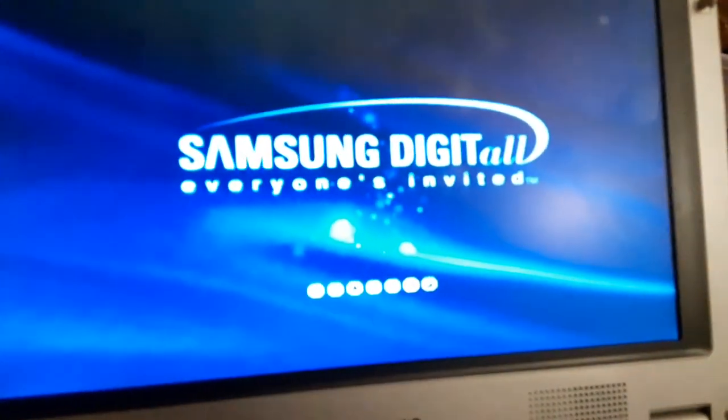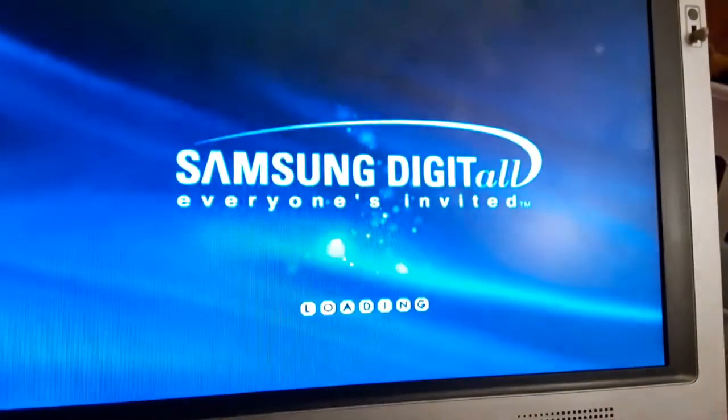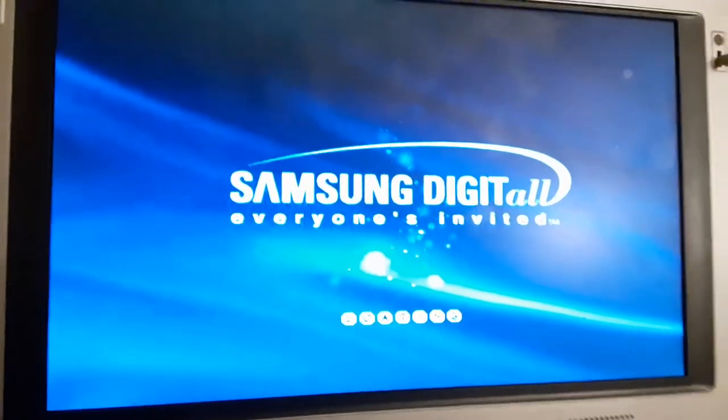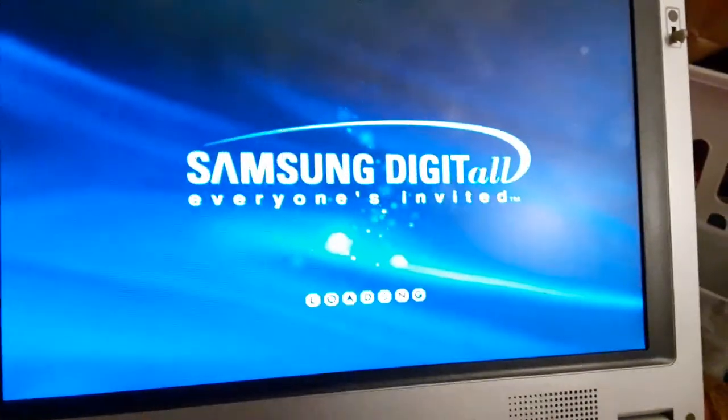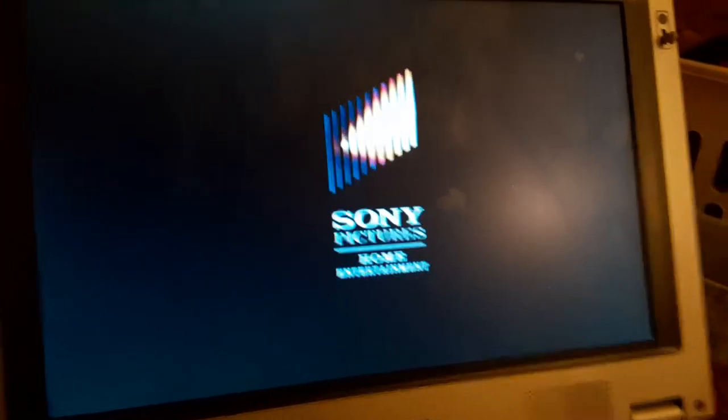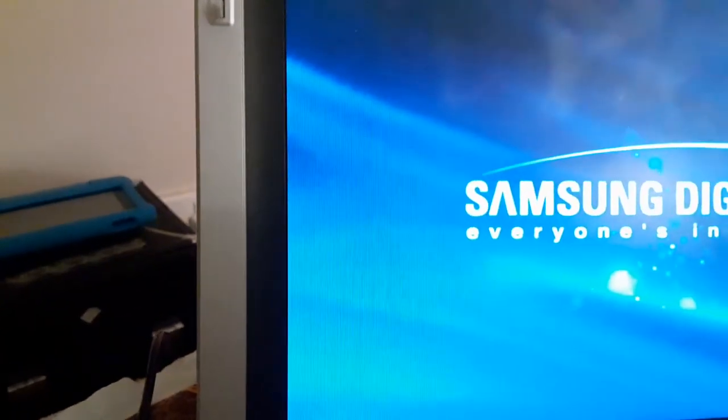Sorry if I take so long. It's probably the best I can do. I turn up the volume all the way up and I put in 16:9 widescreen. All right, that was the Sony Pictures Home Entertainment logo but on the portable DVD player.